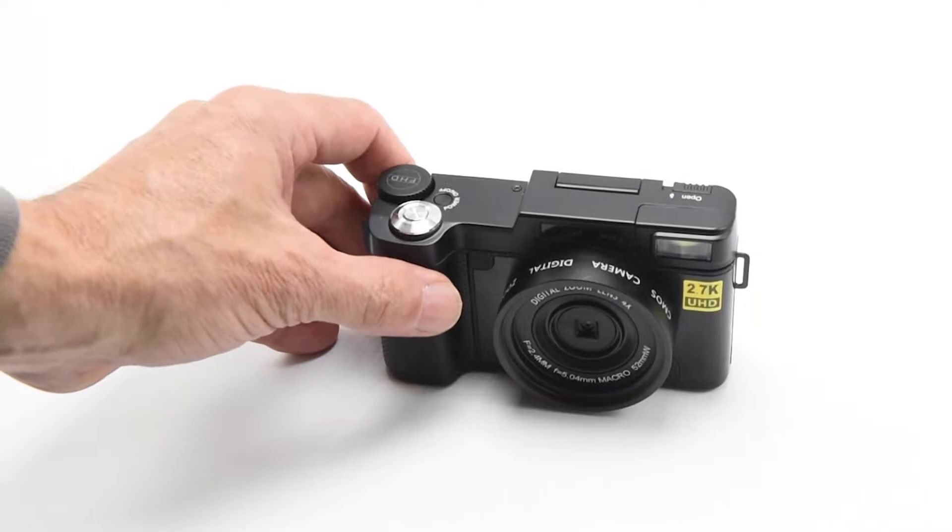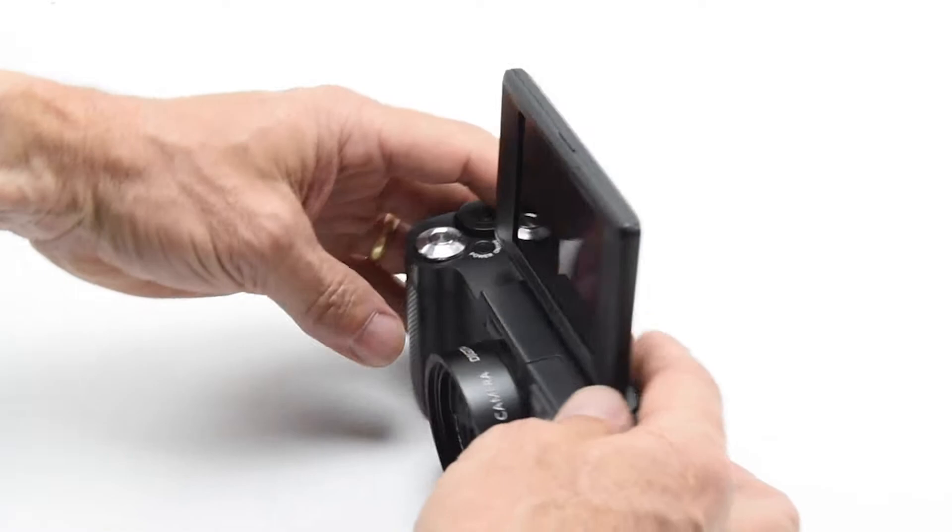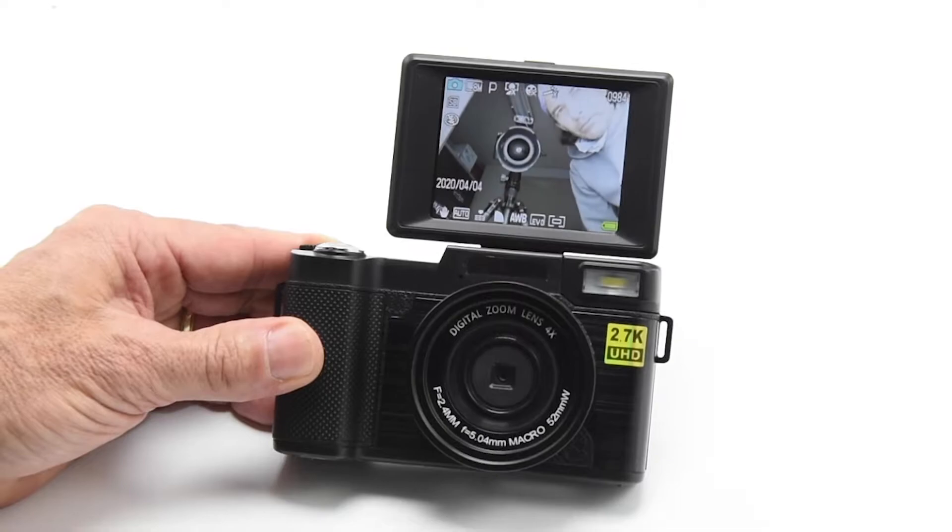Now this is what's unique. You do have the screen on the back, but what makes this a vlogging camera — there I am, I'm vlogging on the camera right there. I actually can see how my image is composed in the screen, how it's looking, and I can get really good feedback on whether or not this is going to be a good video.